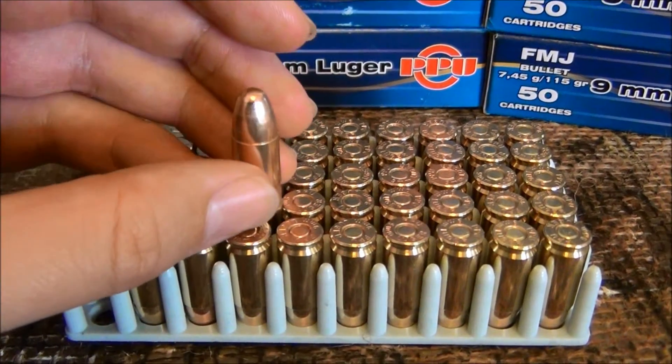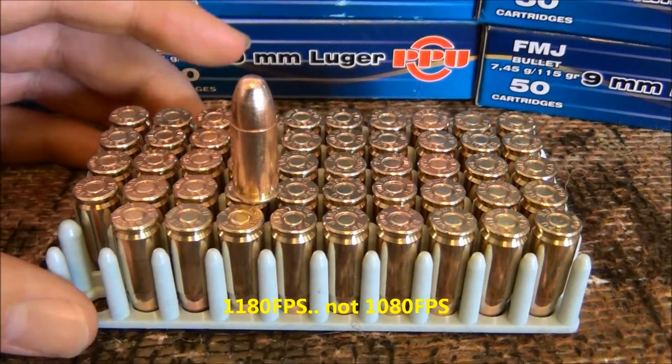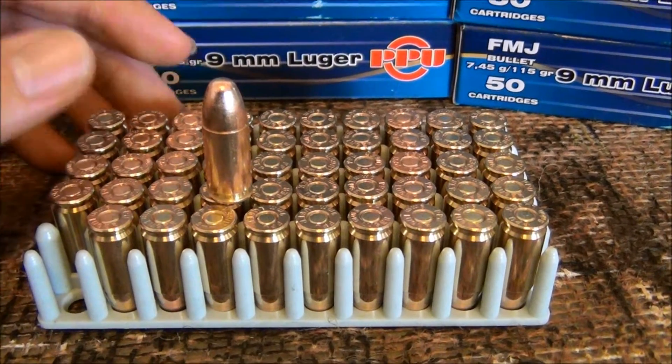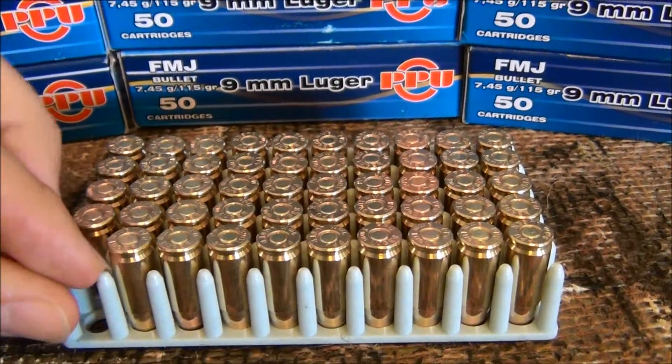It has 1080 feet per second muzzle velocity — that's the advertised muzzle velocity — and about 356 foot-pounds at the muzzle. This is a really nice plinking ammunition. It's a Serbian made ammunition, and it's also inexpensive.